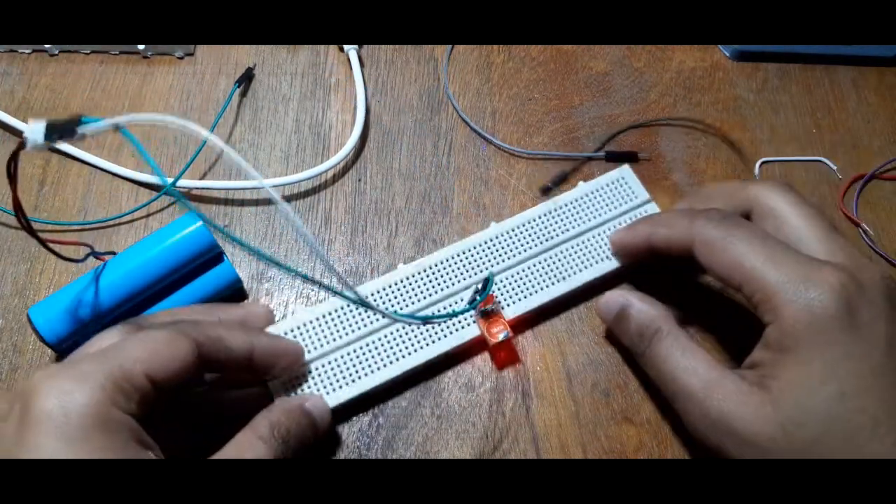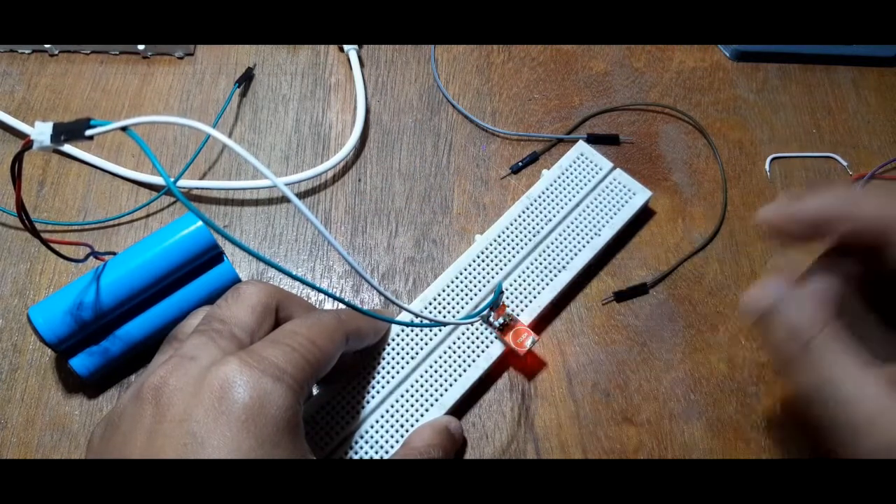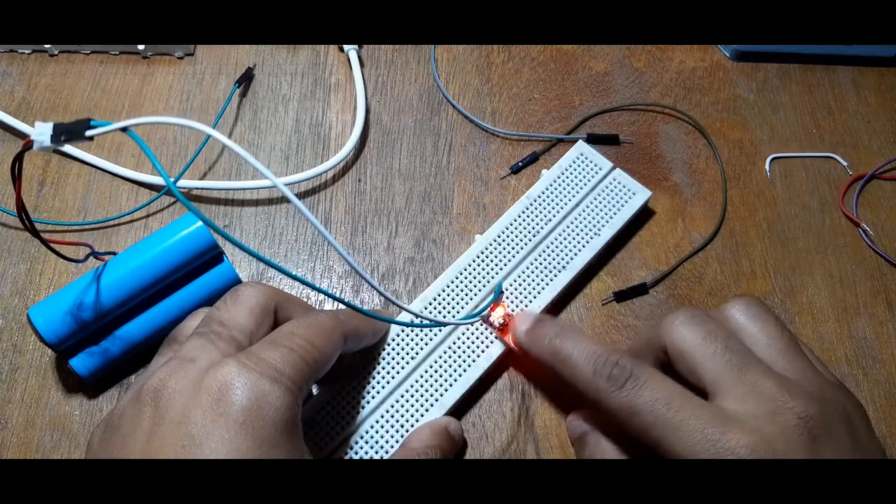Now touch the touchpad. As you can see, the LED lights up on touching the touchpad. Great — now let's add this module to our switch setup.